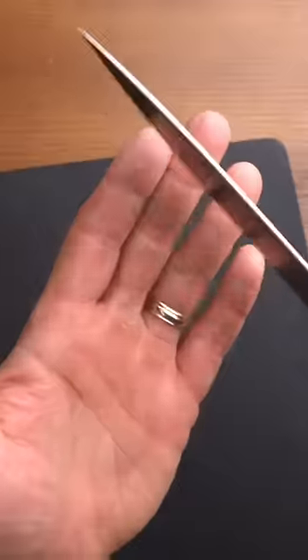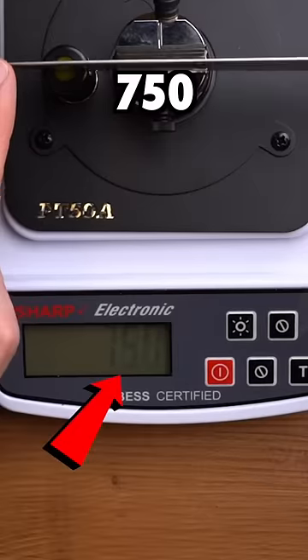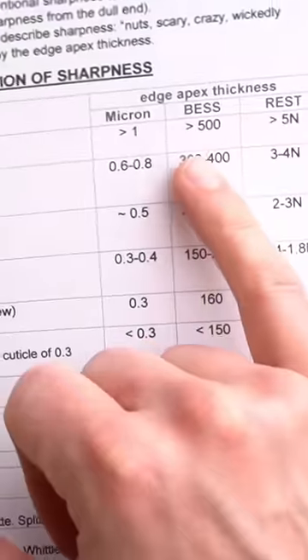Wow, that's dull. You don't even have to worry about that one. 750 — yeah, anything over 500 here is dull.